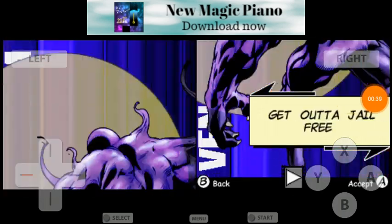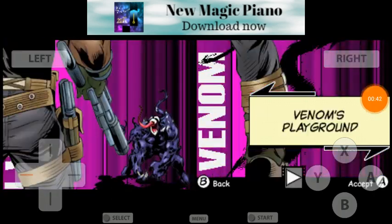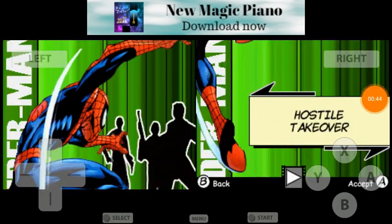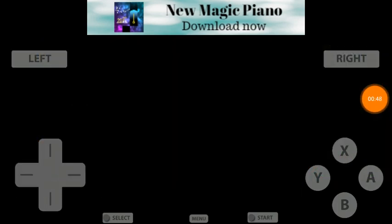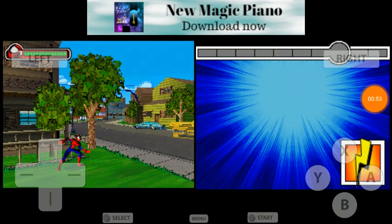I want to show you guys how to play the game, since there's probably some of you out there that don't know how — younger generations, anyways. We're just going to skip the cutscene, and I'm just going to show you how to play it.